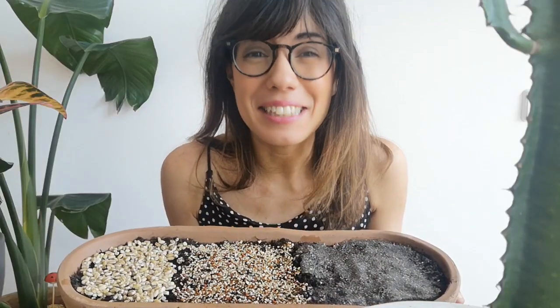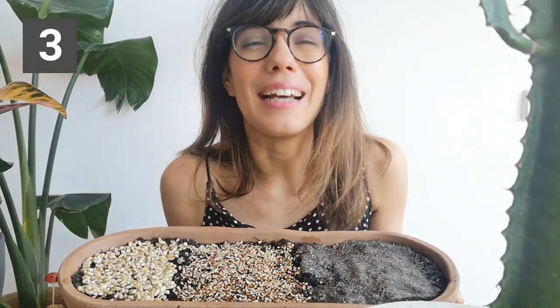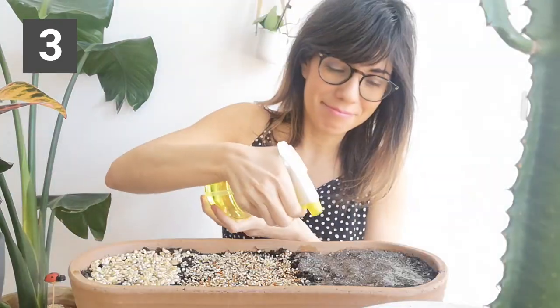So we have the seeds on the soil. Now I'm going to spray a little bit of water, and then we'll add a very thin extra layer of soil to protect the seeds, and spray with water again.